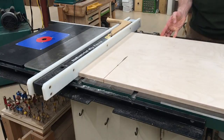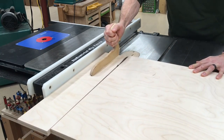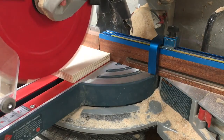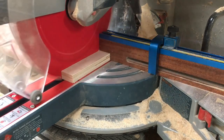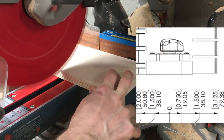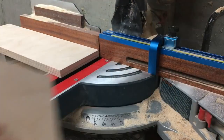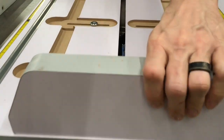I start off by dimensioning the main body of the tool on the table saw and the miter saw. I'm not going to call out all the dimensions in this video as I go, because if you buy the kit it comes with all the dimensions you need. The intention is that this video supplements those dimensions, gives you the sequence of how to do things, and between the two of them, everything you need to build one of these.